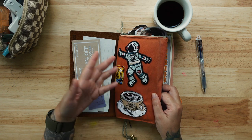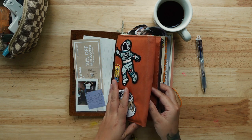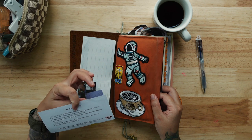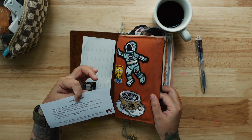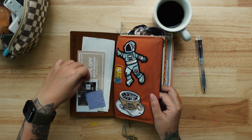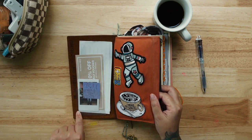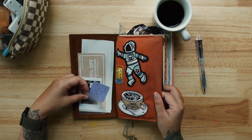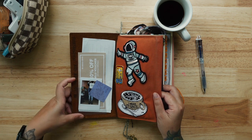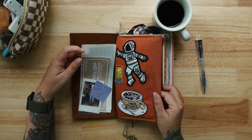This pouch is from Traveler's Company of course. These are some patches that I stitched on. I even have a 10% voucher for Muji in here — that's inspiring! And there's a photo of me — totally random. This thing is from Traveler's Company as well — you can buy it and paste it directly onto your leather cover. It comes in handy for my little stuff.